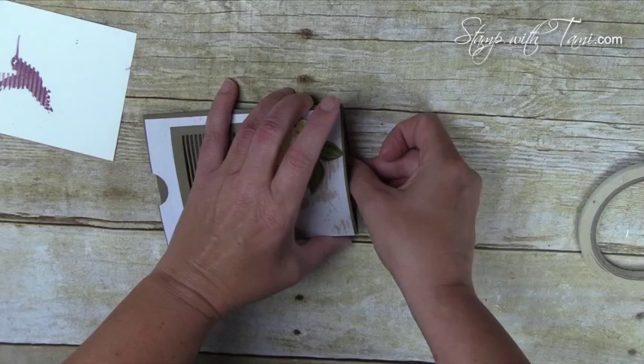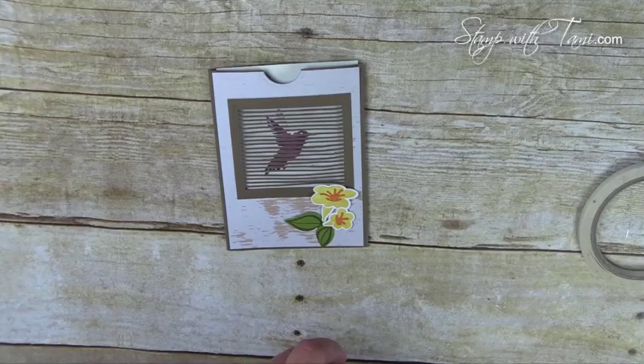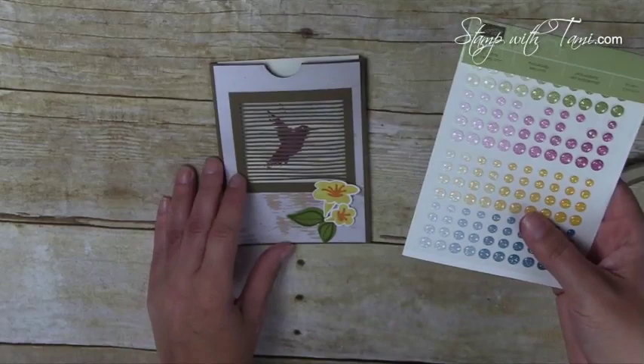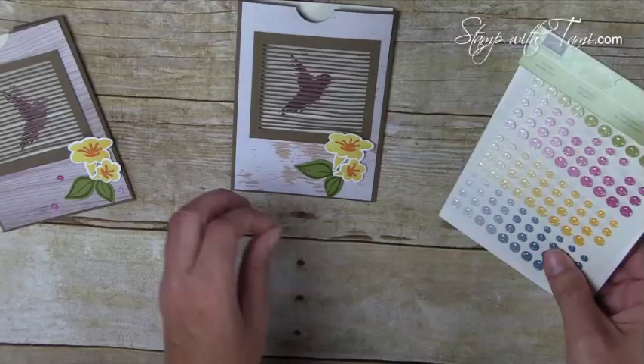This fits in a regular Stampin' Up medium-sized envelope — it's a regular standard size card. I finished it off with some glimmer dots. On the first one I used razzleberry glimmer dots, so this time let's go with yellow — I think these are daffodil delight. Just a few random sizes.